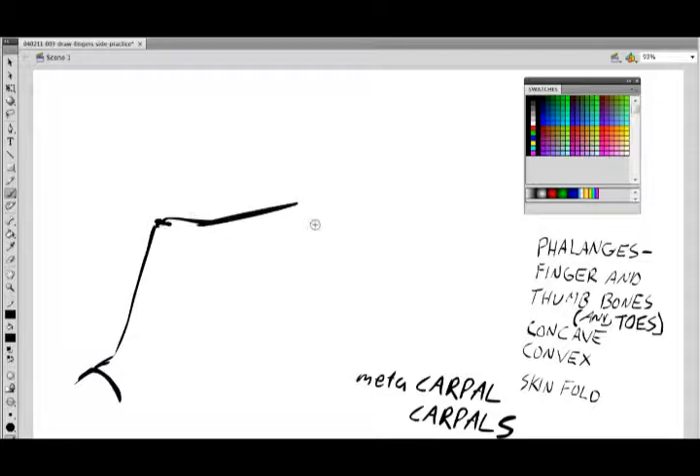A nice concave line to come up to that first falange knuckle. Then the second one, which is about half of this distance here. This distance here is about the same as that. And then our third falange.